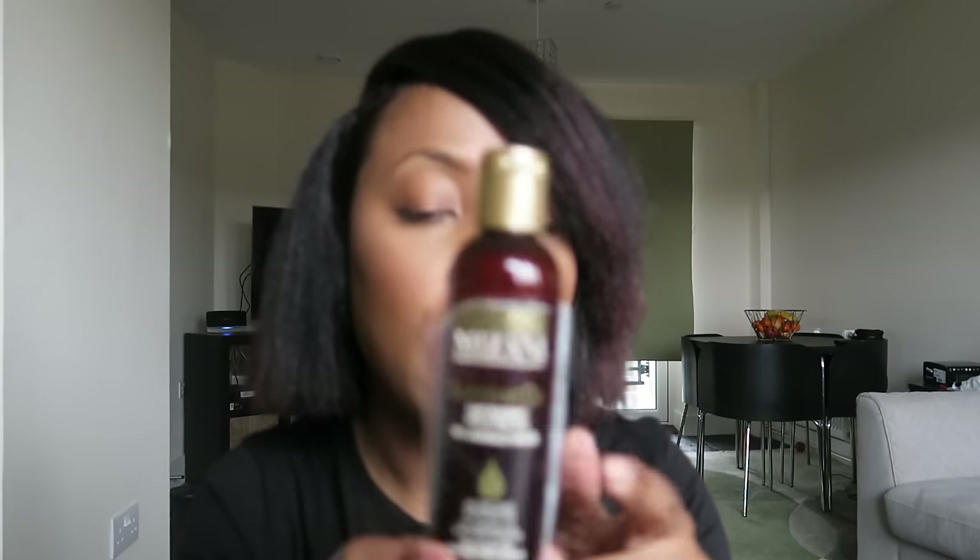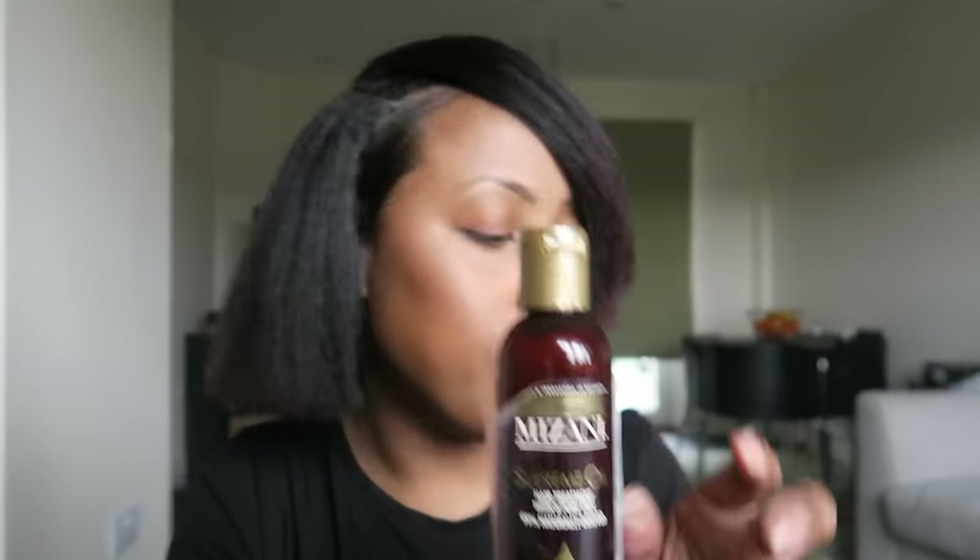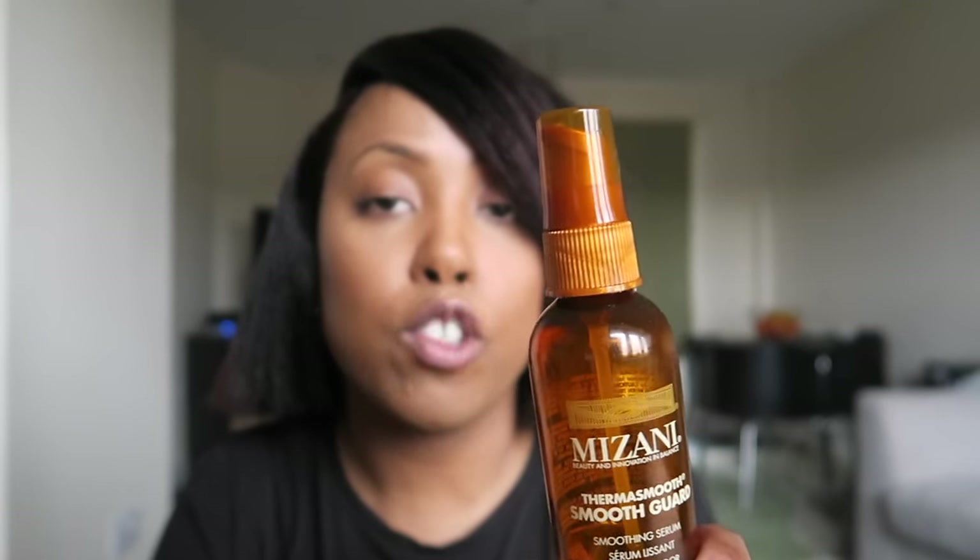Now my hair's all blow dried. The next step is to moisturize it just before I straighten it. I'm only going to put a tiny bit more of the Mizani supreme oil in my hair — it's eight pure oils — concentrating more on the ends to make sure they're nice and moist. I'm also going to put in some Mizani thermo smooth guard, which is a soothing serum that protects your hair from heat. Always use a heat protectant if you're straightening your hair.